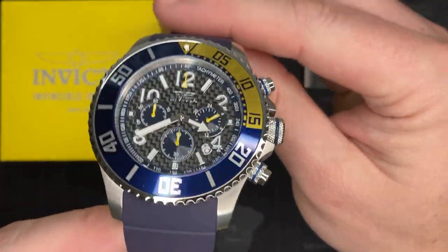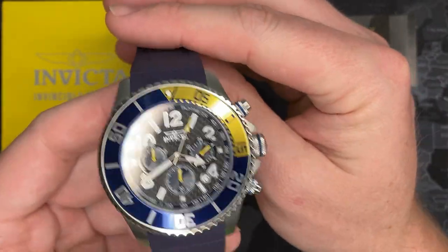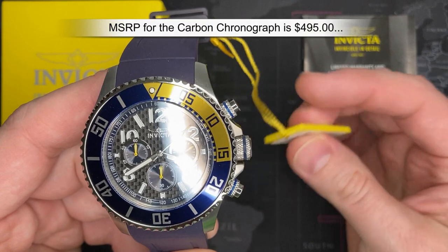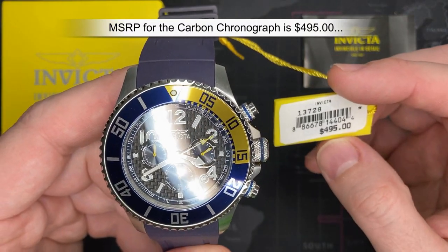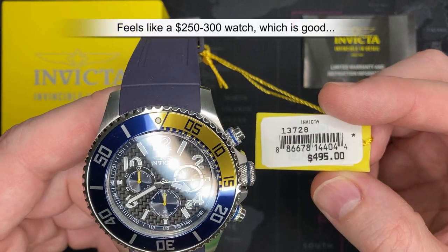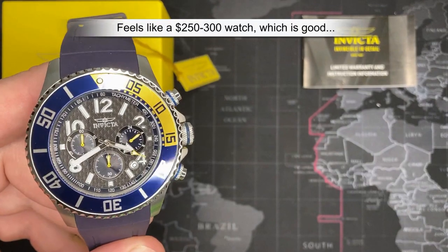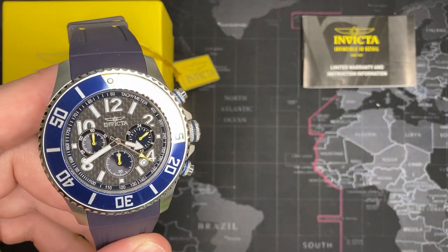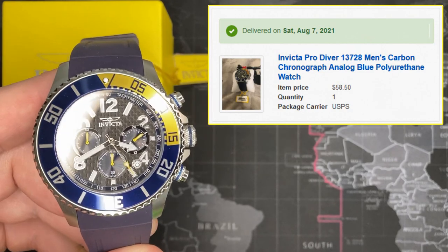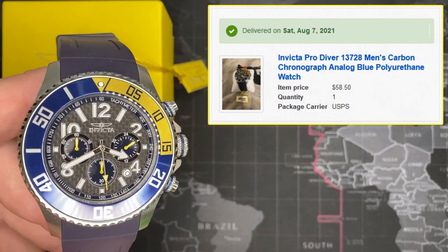I'm going to talk about price because I'm pretty proud of this one. This is a brand new watch. MSRP for this model is basically about $500 — $495, that's the MSRP. Take a guess what I paid. I know it's an Invicta, and they are generally a little bit less expensive, but you get really good quality.